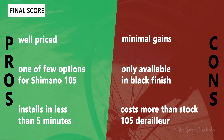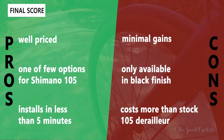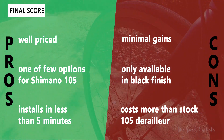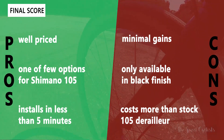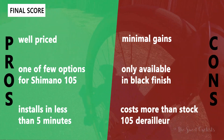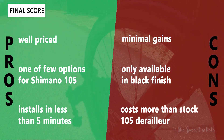Some cons: there are minimal performance gains — don't expect to become the next Lance Armstrong. You'll really only notice the gains on very long rides or if you're a competitive cyclist needing every second. It's also only available in black, unlike the Ultegra and Dura-Ace versions which come in gold, so you can't mix and match. And despite being well priced, it still costs more than a stock 105 derailleur replacement.